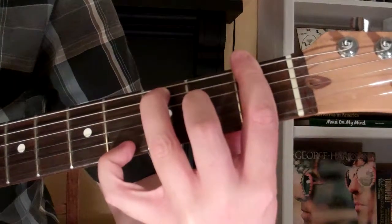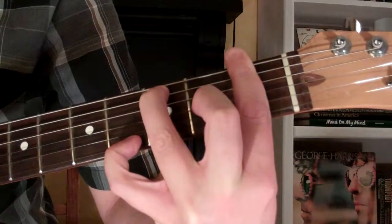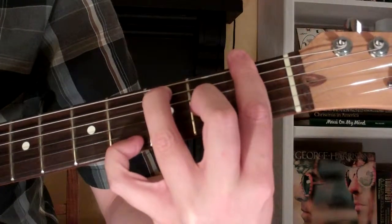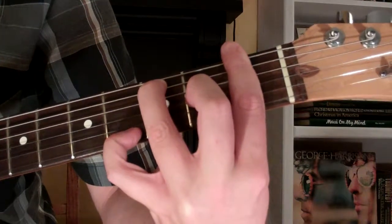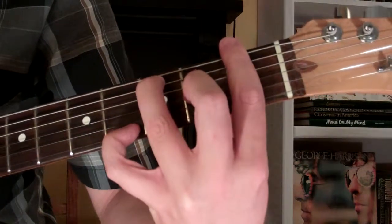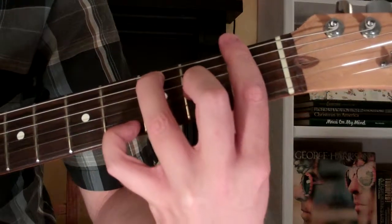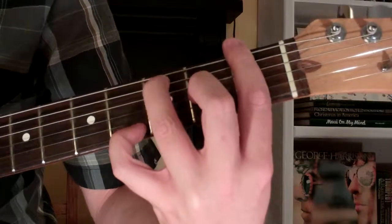So our F7th augmented 9th chord looks and sounds just like this. And that is how you play the F7th augmented 9th chord on the guitar.